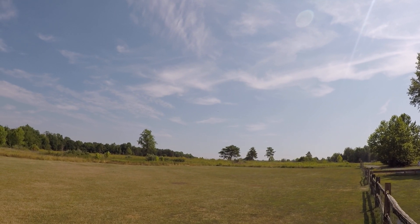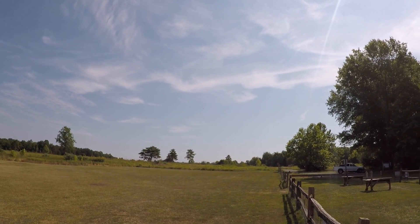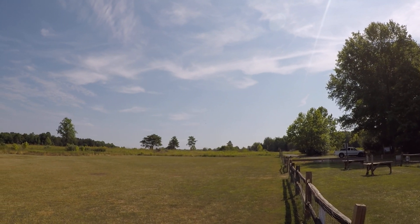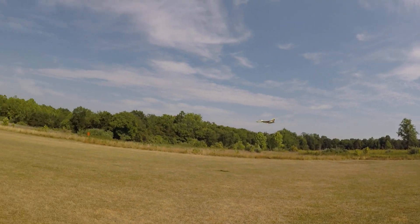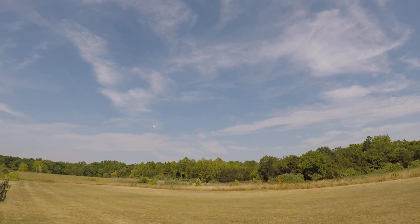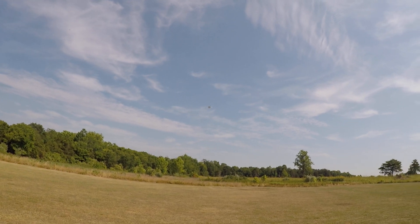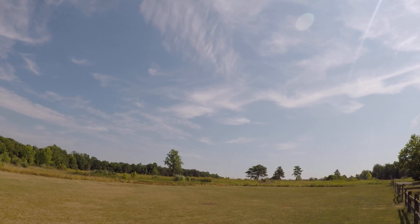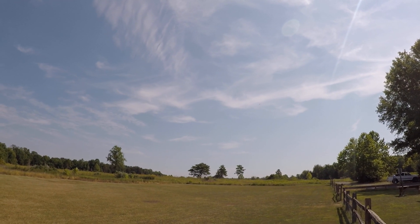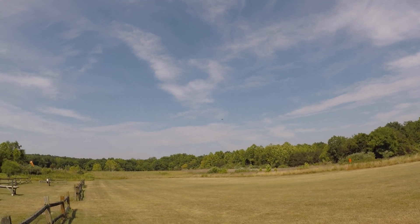Low battery warnings coming in. I'm going to bring the CG forward a little bit after this flight. Low battery.